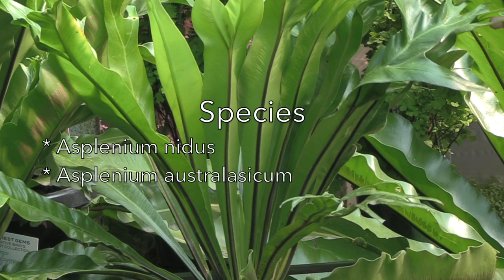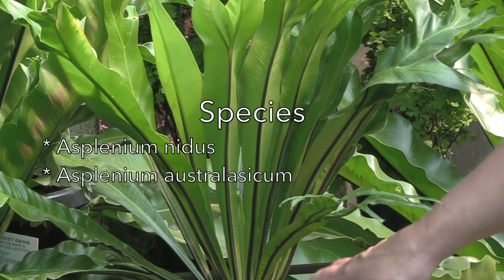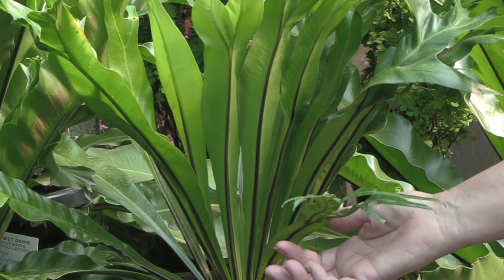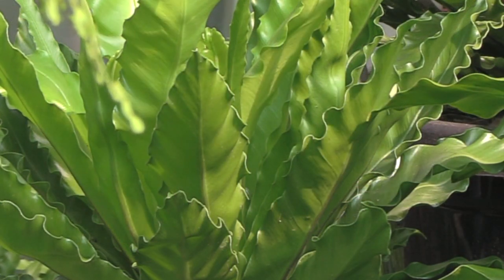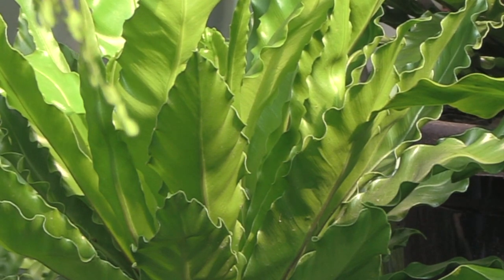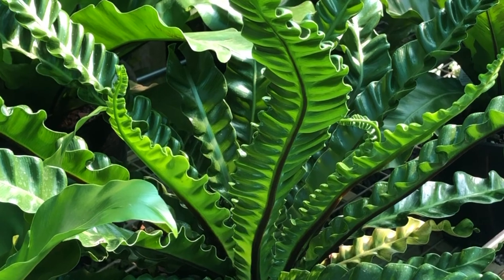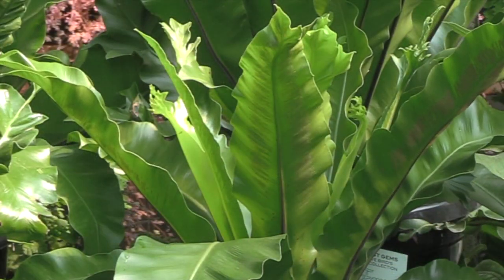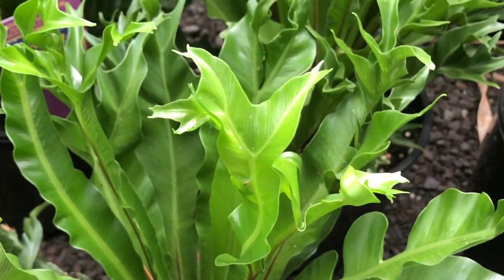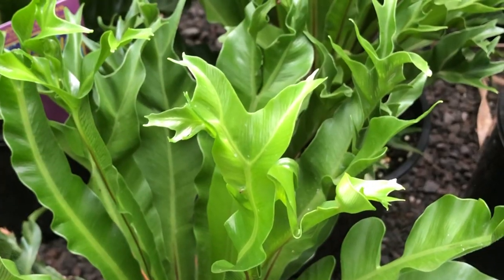The two species of bird's nest ferns we're talking about in this video are Asplenium nidus and Asplenium australasicum, and with these two there are natural varieties occurring. We have Lady Victoria, which has wavy edges on the foliage, and then we have Lasagna with really rippled foliage — a fantastic looking plant. There's also a broad-leaf crested form with much wider foliage, and a narrow-leaf crested form with bifurcated or split ends to the foliage.